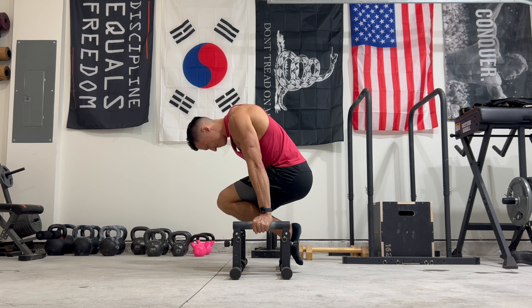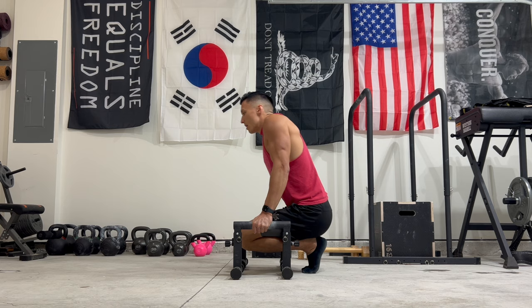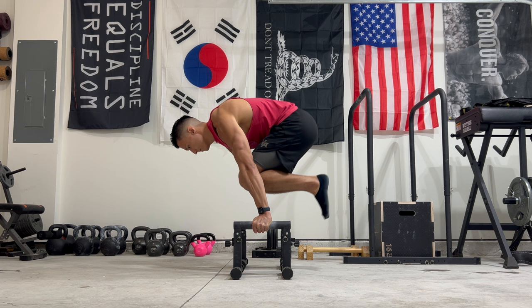Don't just grind away at planche leans and near max effort tuck planche holds, especially if it's just 1-3 seconds. Give yourself a little help by doing L-sit to tuck planche holds. I like this drill because it gives you a little bit of assistance into the tuck planche hold, and because you're transitioning in and out of it with an L-sit hold, it helps to build the straight arm strength that's often lacking in the early stages of your training. And honestly, it can be a little more fun than just endlessly grinding tuck planche holds.